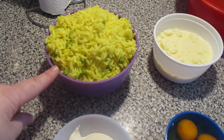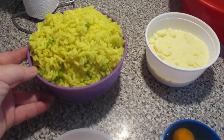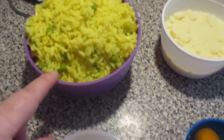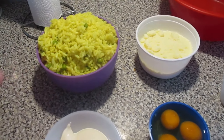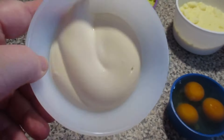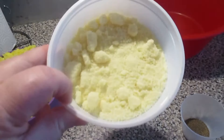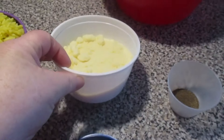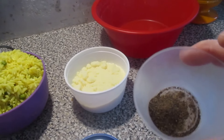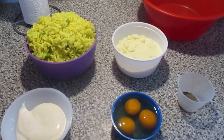Este arroz foi o que eu tinha feito ontem, com açafrão. Já está temperado de sal e com cebola triturada, que foi como eu fiz. Isto é um arroz de sobra. Isto é ervilhas que eu tinha colocado, por isso não vale a pena colocar sal nem mais cebola aqui na receita. Aqui eu tenho duas colheres de maionese, três ovos, e 125 gramas de queijo ralado mesmo, para fazer com comida, massas. E aqui tenho uma pitadinha de pimenta preta — opção da pessoa, quem não quiser não coloque. Vou misturar tudo ali dentro.